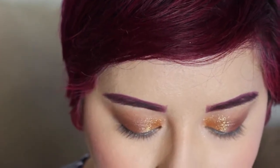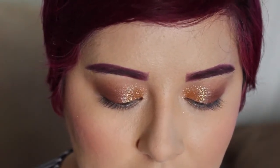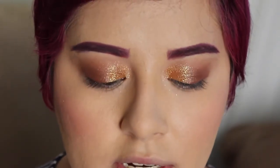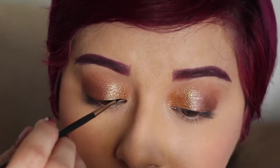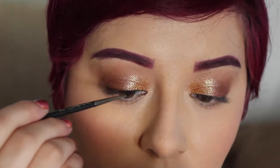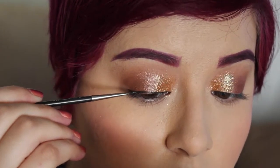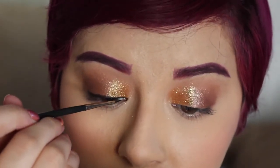The next step is going to be to take a black gel liner. I'm using MAC's Black Track, but you can use whatever works for you, and a MAC 210 brush, which is just a really super skinny brush — that's really what you want. Our black liner is going to stay very close to the lash line and almost disappear into your lash line. It's a very, very small line.